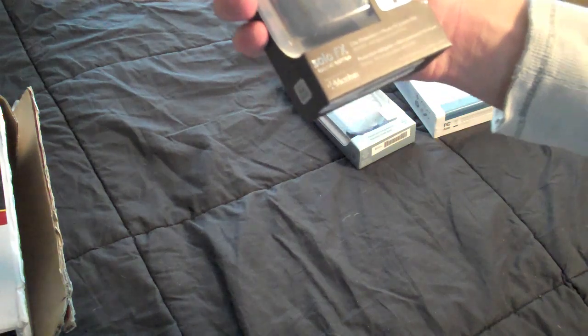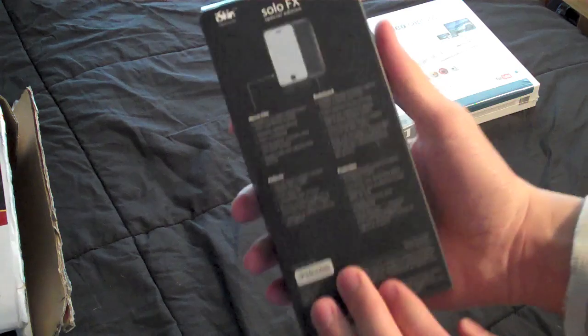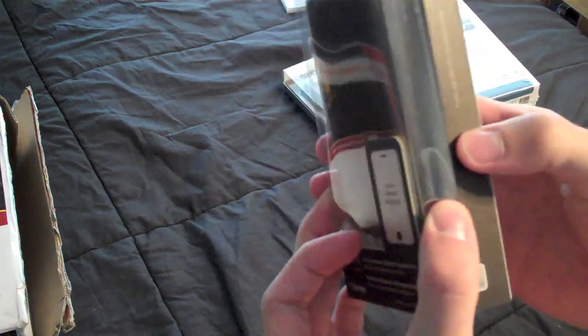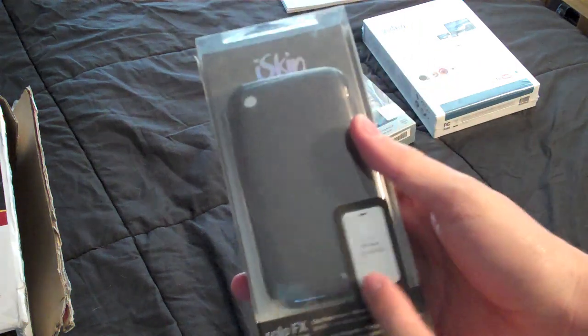This is a SoloFX case for iPhone 3G and iPhone 3GS. I'll probably do a review since it fits the 3GS and that's what I have. But if I do decide to give it away, then I'll let everyone know.